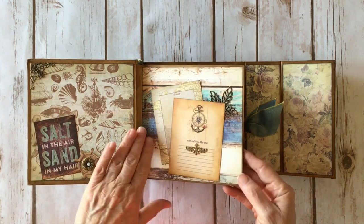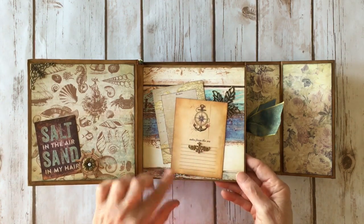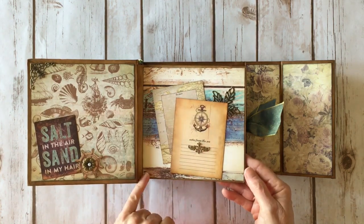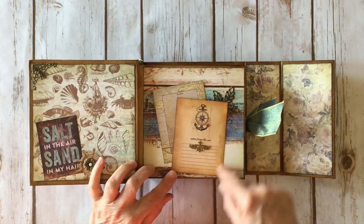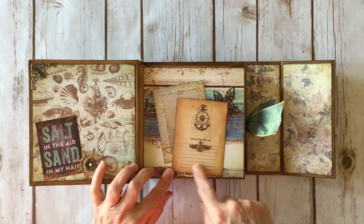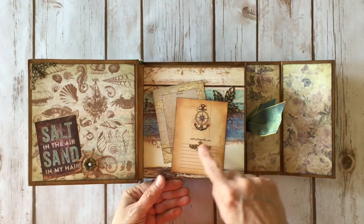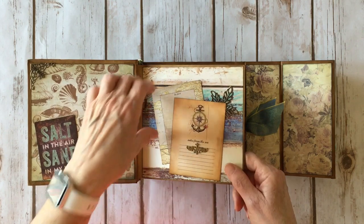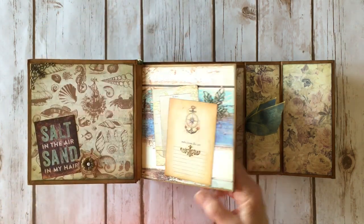For the first page — these are chipboard pages because it's a pre-made album — I put design paper on them and inked around all of them with walnut stain. I made a little pocket out of an ephemera card and used the journaling cards, which are the three-by-four size. I added a little metal leaf from Butterbee Scraps, another small filigree, and put one of the cards inside as a tuck spot.